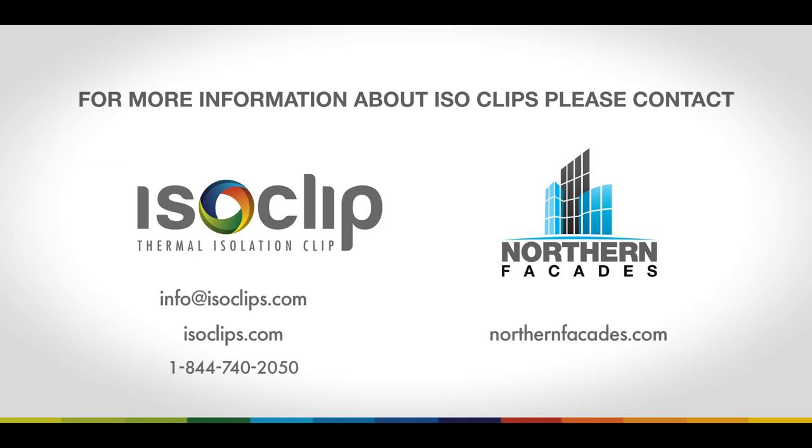Please feel free to reach out to us at info@isoclips.com or call us at 1-844-740-2050.